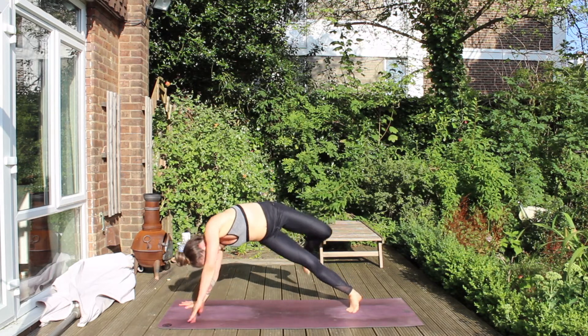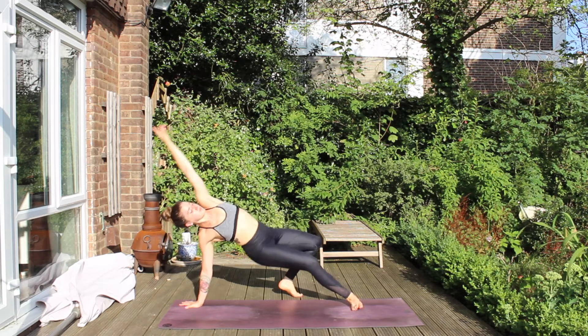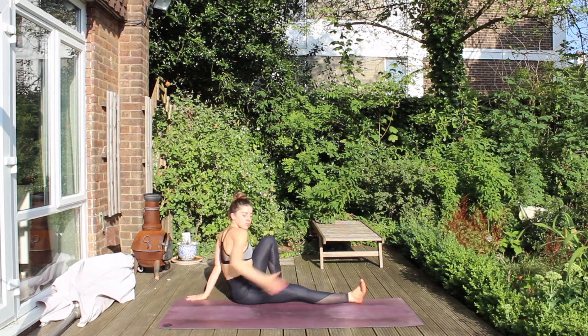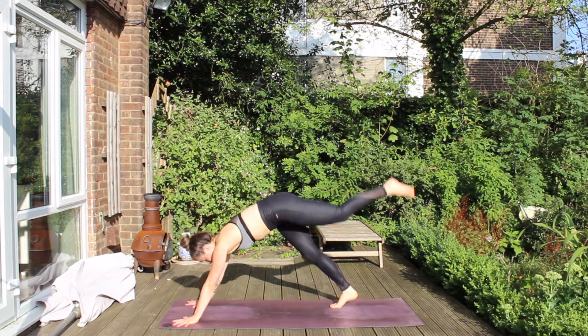Then left leg high, bend it out, open the hip. Place it behind you — Wild Thing. Then lower the seat toward the ground and we move to our twist. Hug the left leg in with your right arm, the left hand falls behind our back. Nice tall spine, hug the leg in close, and think upper back bend. And then place the hands back at the top of the mat, pivot on the feet.